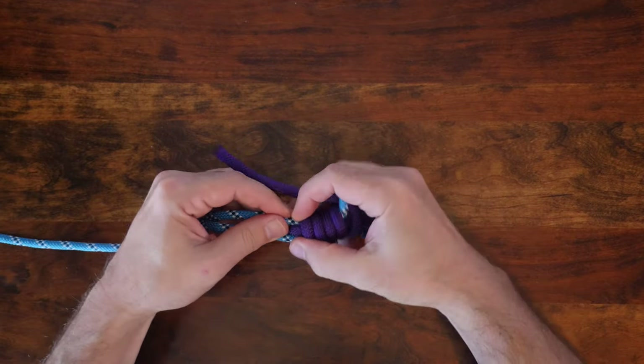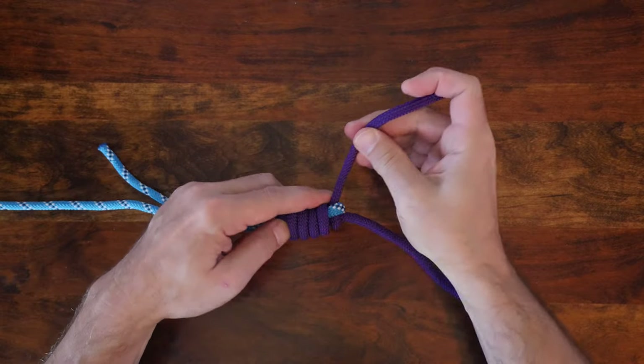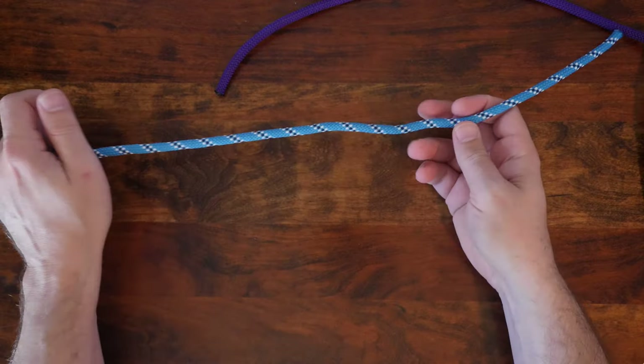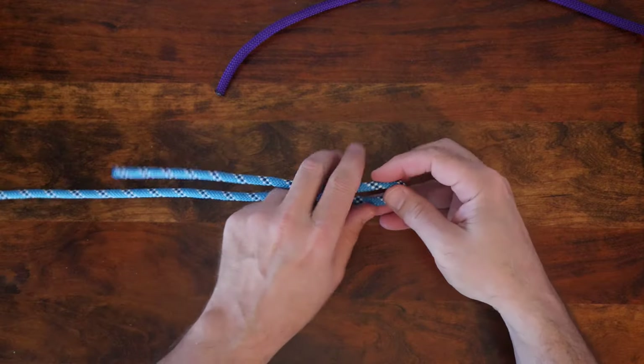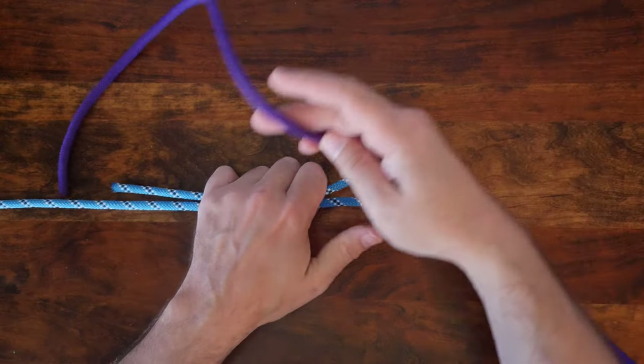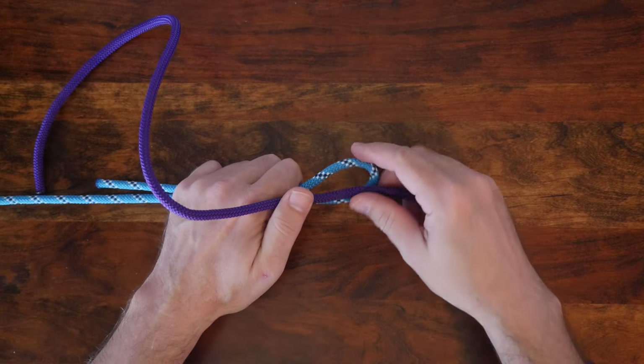Now let's have a look at how to tie the Albright knot. First, form a bight in one of your working lines. From there, run your other line through it.